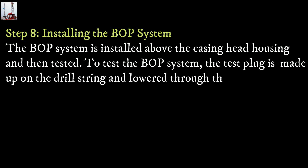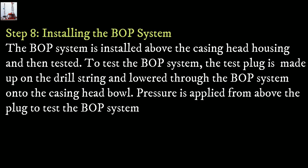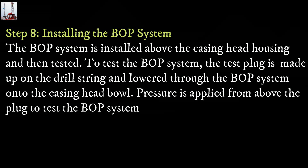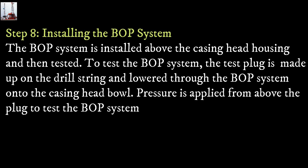Step 8: Installing the blowout preventer system. The blowout preventer system is installed above the casing head housing and then tested. The test plug is made up of a drill string and lowered through the BOP system onto the casing head bowl. Pressure is applied from above the plug to test the blowout preventer system.